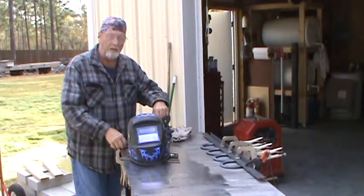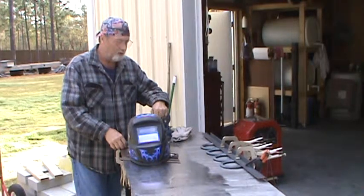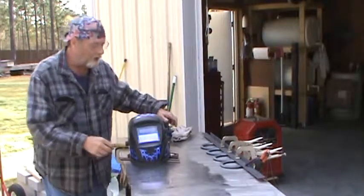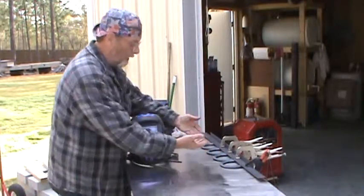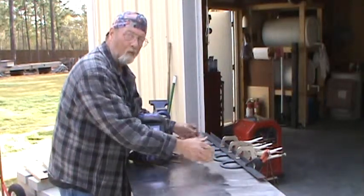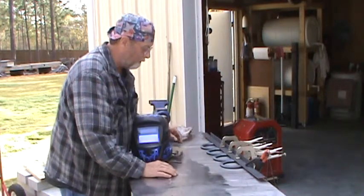Hi YouTubers, today we're going to try to make a coat rack out of some horseshoes. As you can see I got them clamped down to the table so that they won't fold up or move. They'll stay nice and flat and straight with them being clamped down.